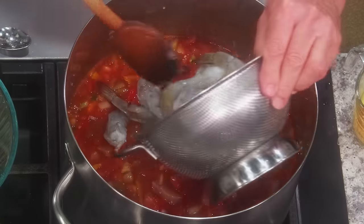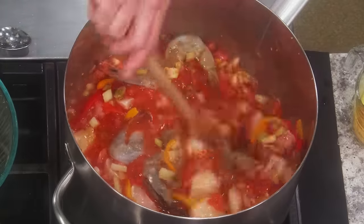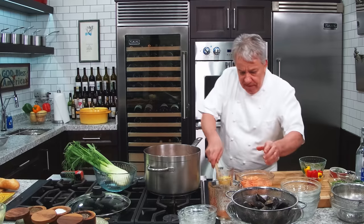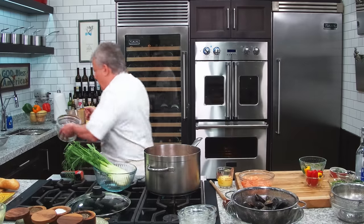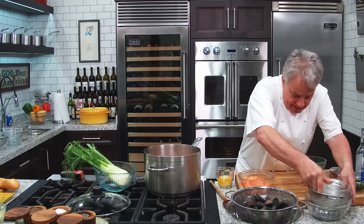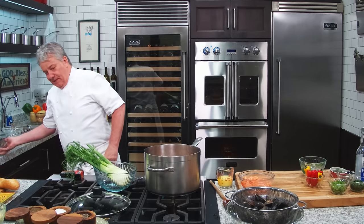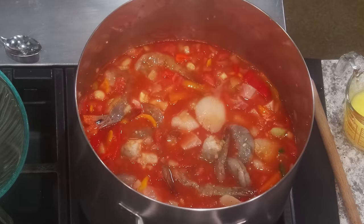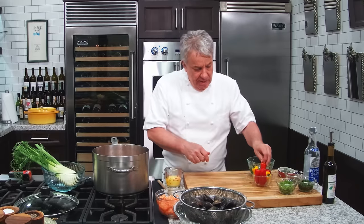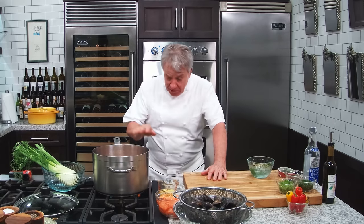Put the shrimp in there — those are U15, meaning 15 to a pound. They're cleaned, tail on because they look nicer. Imagine how much wonderful flavor you get out of there. Now let me clean up so I don't have a bunch of mess on the counter. We're bringing this to boil. Salmon is going to go at the last minute because I don't need to cook it very much. The mussels — when do we put the mussels? When everything is almost ready.